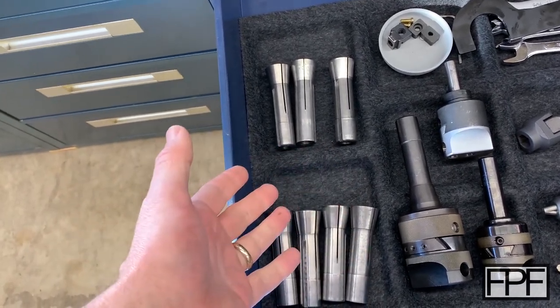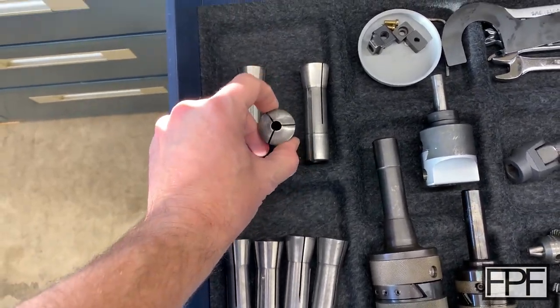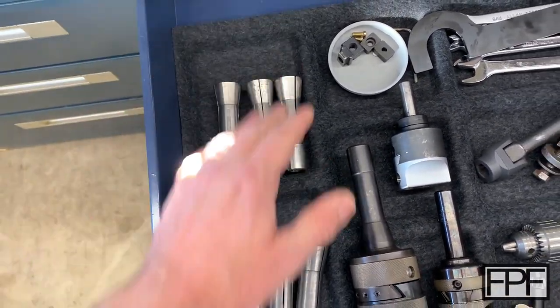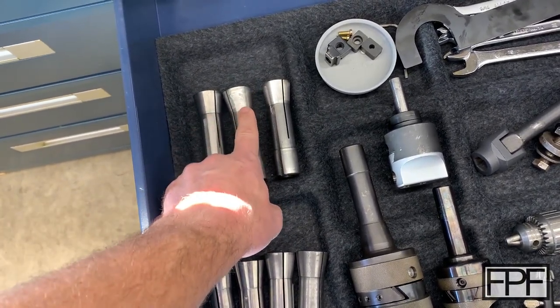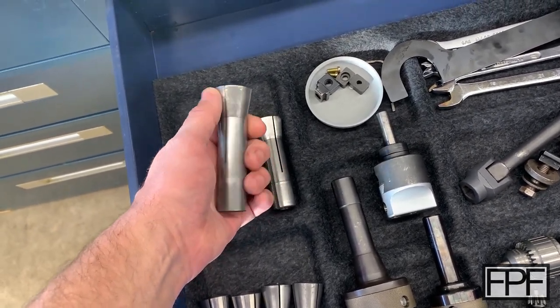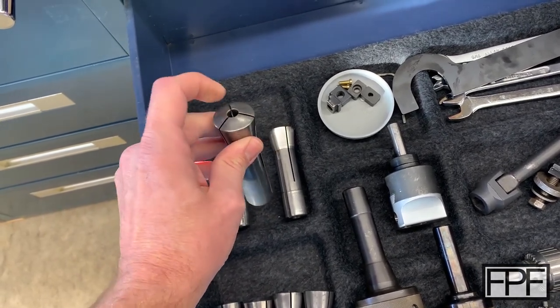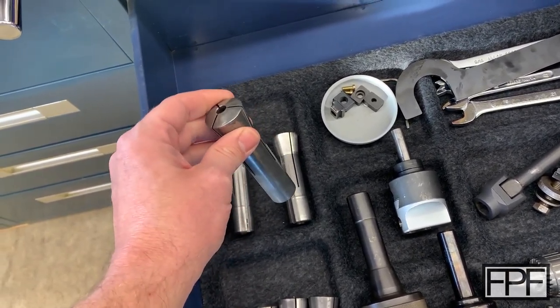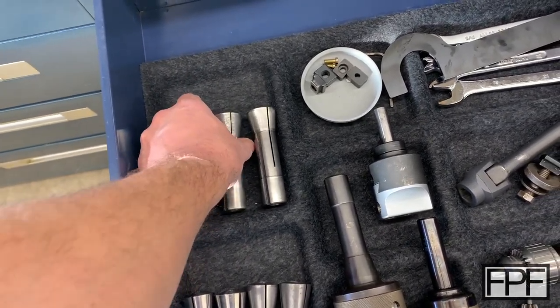But it's hard to use them like they are right now. I can't see the end. I could flip these guys around but I still can't see the end — it's hard to keep them organized and they jostle around in the drawer. It's important that these surfaces stay really smooth because they're centering on the tapered inside part of the spindle so that they run concentric — so that whatever you put in here runs concentric with the spindle. So it's actually not good to have them knocking around into each other in the drawer like this.